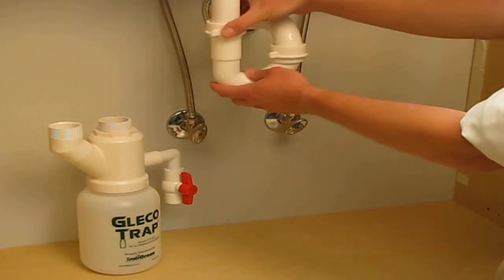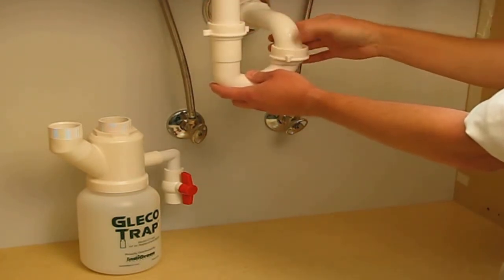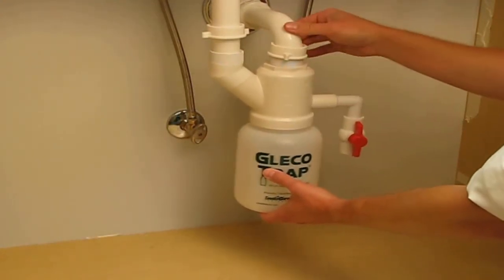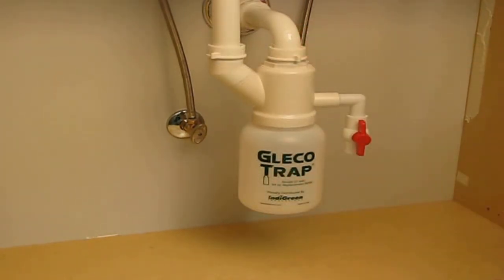The Glico Trap is designed to fit existing 1.5 inch PVC fittings. Simply remove the existing P-Trap from under your sink. Once the P-Trap is gone, secure the Glico Trap body in place and hand tighten each fitting. No pipe dope or Teflon tape is required.